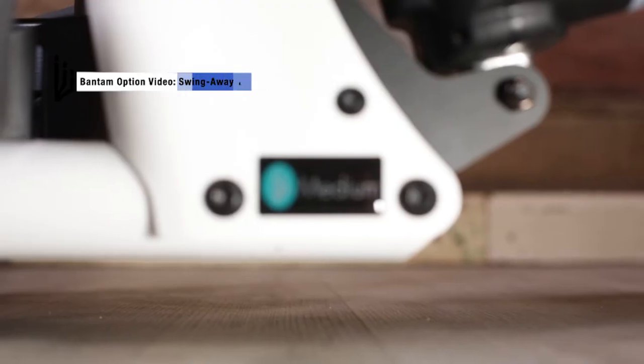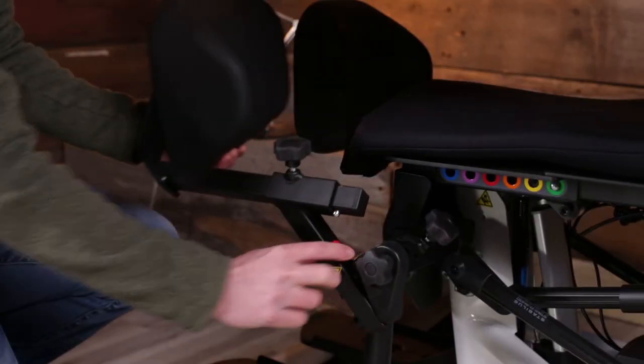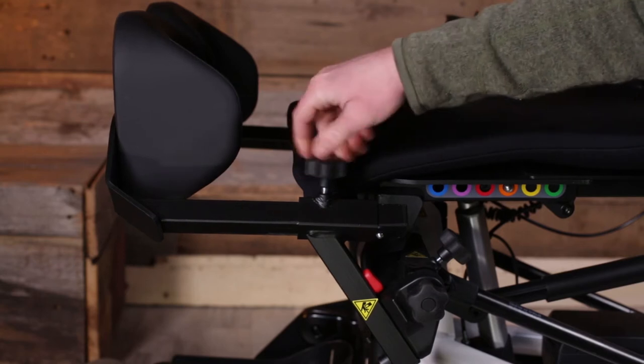The Bantam Medium has multiple options available to make transfers more manageable. The swing-away knees are a great example — with the push of a button, the knee pads swing away, providing more room for transfers, and are easily put back into place and lock into position.